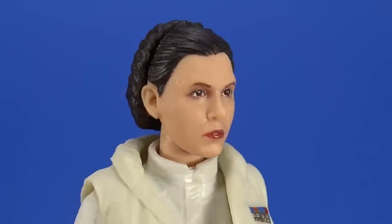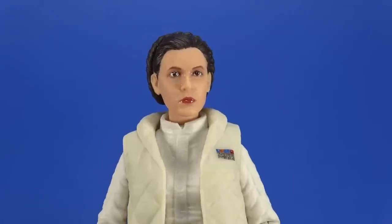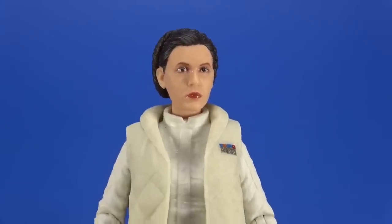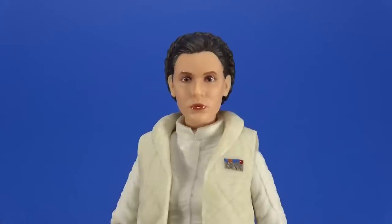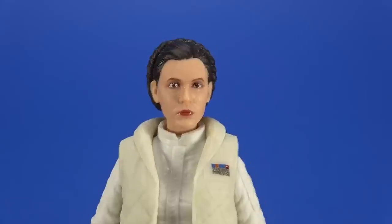At one point I was done with the Black Series for human characters and going imports, but they brought me back around, and this face printing is one of the biggest determining factors. The eyebrows usually turn out shiny, but the wetness to the eyes, the realistic look, and the glossy lips just completely work - and it's even better in person. Under the macro camera you can see a little bit of fuzziness and some pixels, but in person you're not going to see that. It's beautiful.